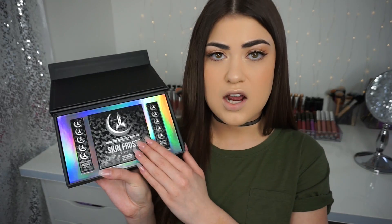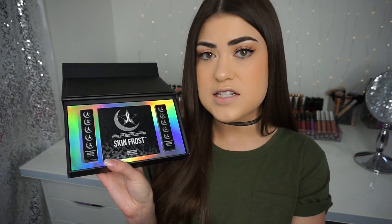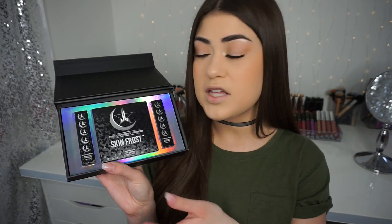I love Jeffree Star Cosmetics and I've had a lot of positive experiences with the brand in the past — he does send me PR now. But I have a video up from well before I started receiving PR if you want to see my complete unbiased review before I ever received anything for free.